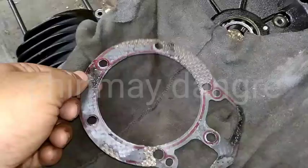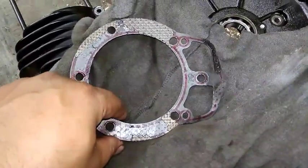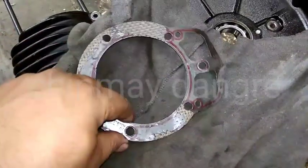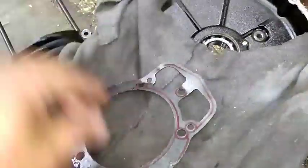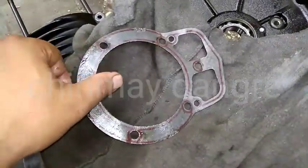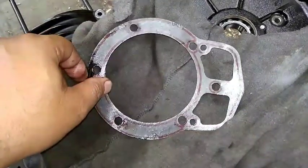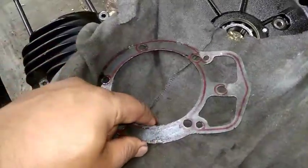So let's talk about this — this is the barrel packing or the black packing from Enfield. I'm working on one of the engines right now, so this is torn out. Don't worry, I'm not going to reuse it — this is just scrap, but I've kept it just for video purposes. There are many types of packings available in the market and from the company side as well — there are some gaskets, there are some O-rings also.